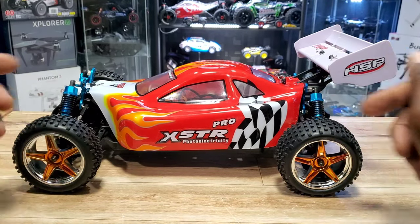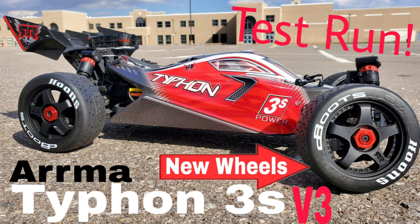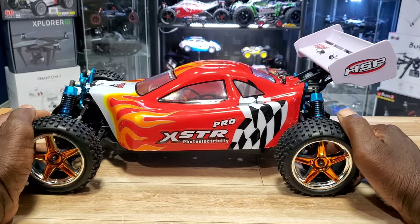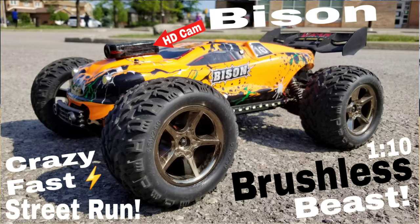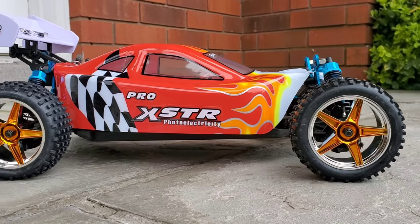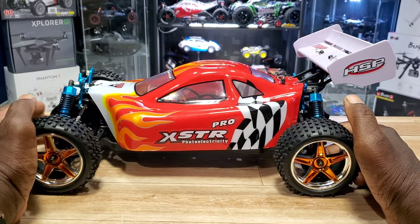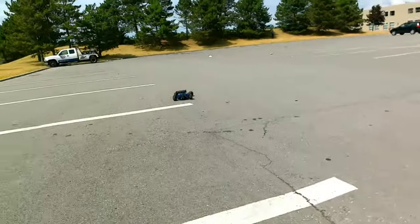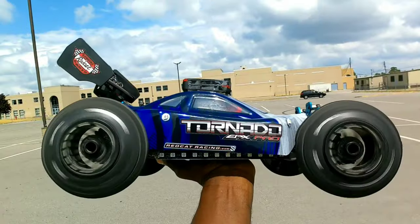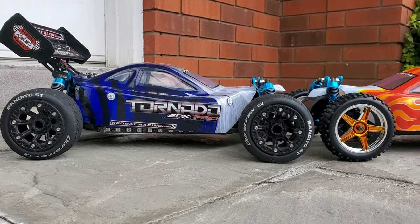The last time I had a reaction to something like this was my Typhon 3S — you guys can see it up top. That thing is beautiful too. Also my Cobra and my Bison — forget all that, they're all sick. This car reminds me of my Tornado EPX Pro by Redcat. I've had that for years, looks pretty much the same. I've had a lot of runs with that, put it on 3S and it went nuts. Got some lights on that too, so I'll probably do a head-to-head with this one and that one — stay tuned for that for sure.